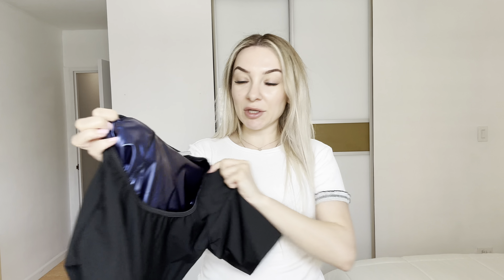All right, this is medium size. I will try it right now and show you how it looks. Size medium fits perfectly.